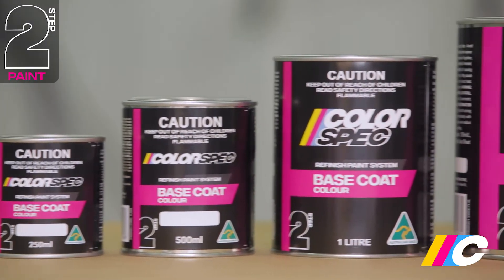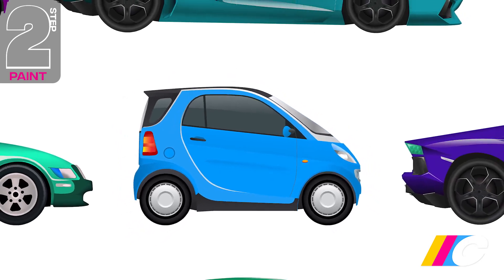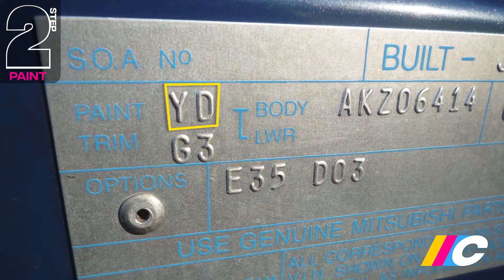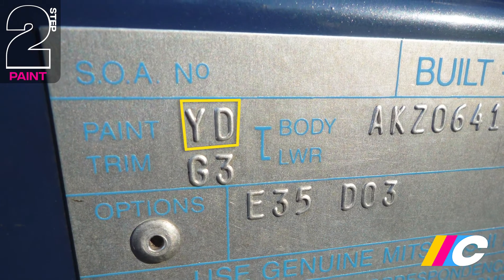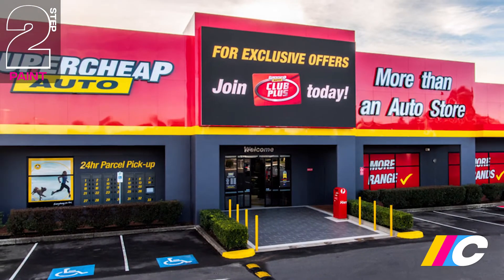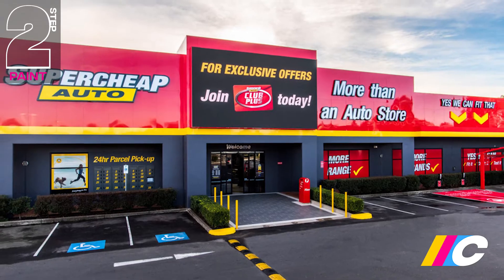Colorspec has precise mixing formulas for more than 100,000 automotive factory colours. Every car's original colour is identified by a unique alphanumeric paint code. It's typically found on the build plate affixed to the firewall, or in the door jamb. Take this code into any SuperCheap Auto outlet and one of their paint technicians will mix your car's colour while you wait.